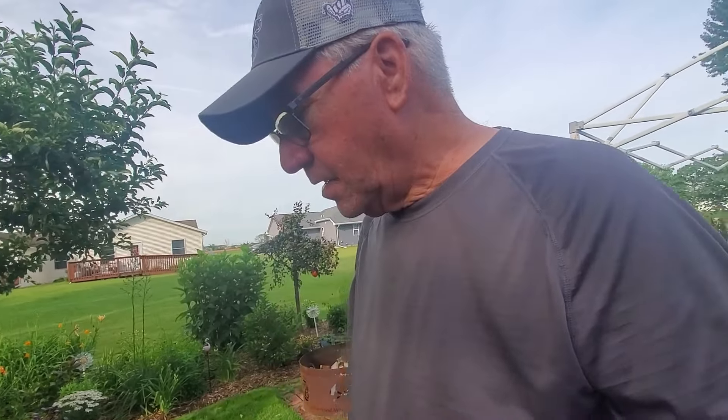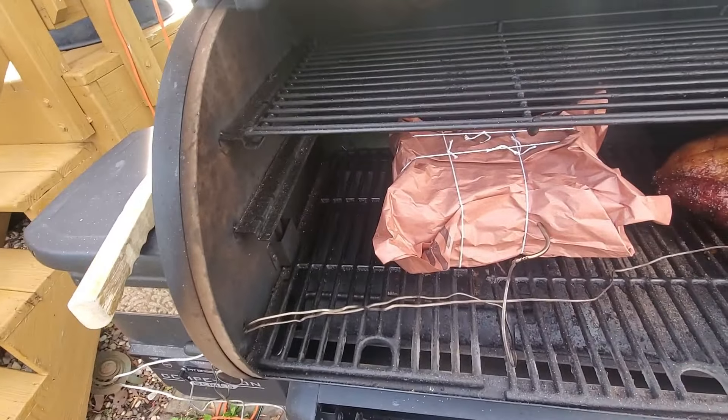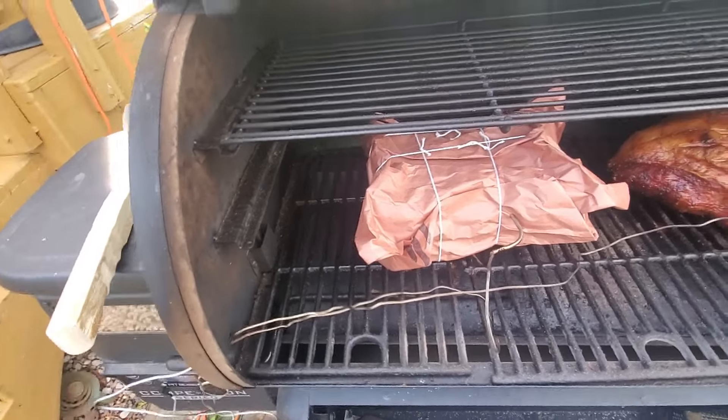Alright, we're back down here — apologies for the noise from the neighbor sanding their deck. I have it on the smoker, I've got the probe in, and now it's just a matter of time. We'll wait for it to cook. I'm also going to jack the temperature up to 225 for a little bit and just watch everything.